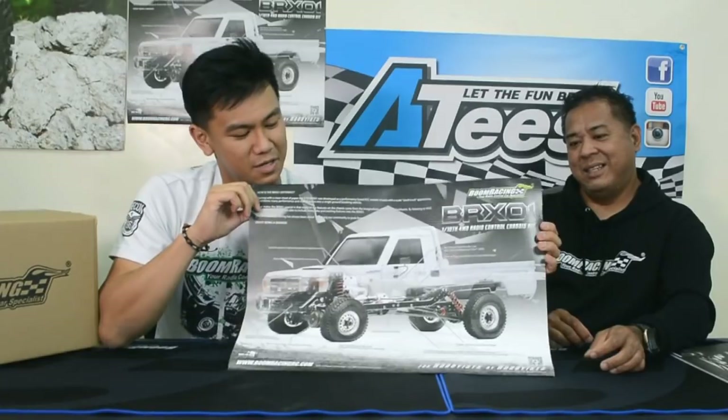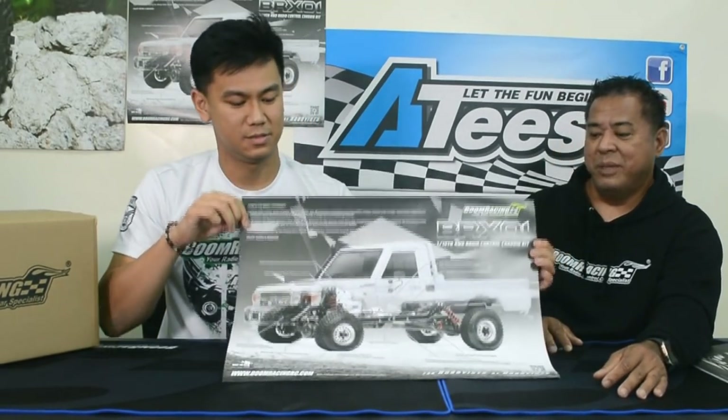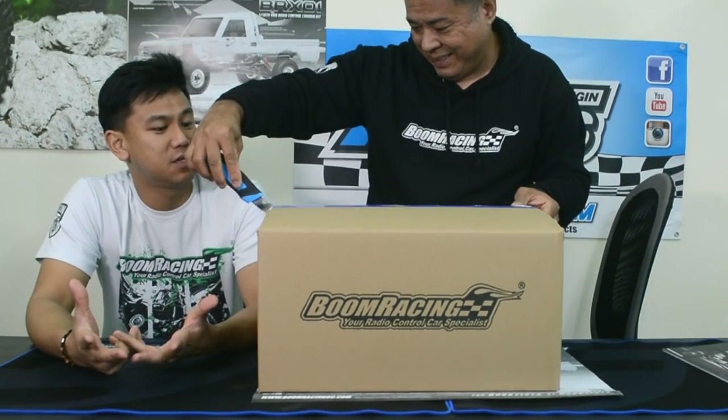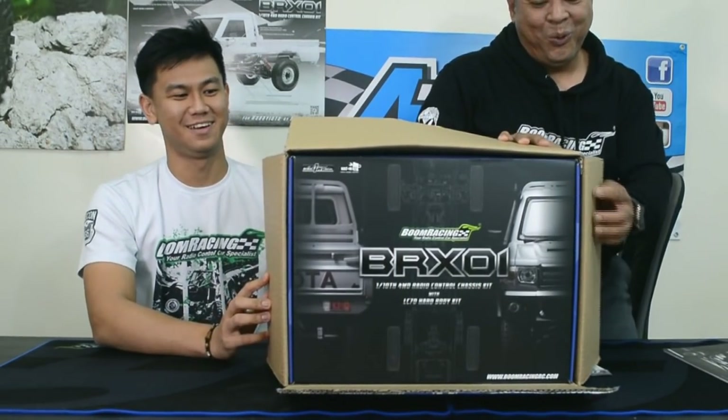We have a poster here with detailed pictures on the back — it turned out really well. Here's the package right here. It's pretty heavy. There's a body in here, the LC-70 body, and then of course the BRX-01. This is it guys — the first ever official unboxing of the BRX-01.